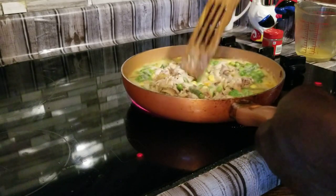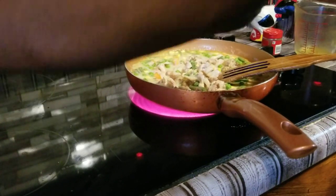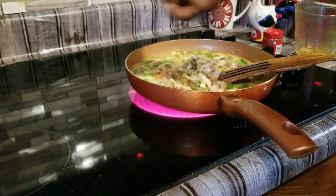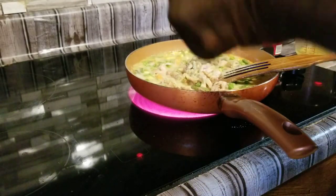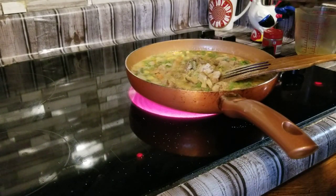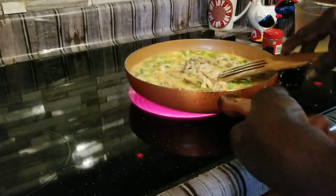Before we let it simmer, we're going to go ahead and add our seasoning. We're going to add some black pepper, onion powder, garlic powder — you can use whatever seasoning you like — and we're going to use some salt. Be careful on the salt because you can always add salt but you can't take it away.